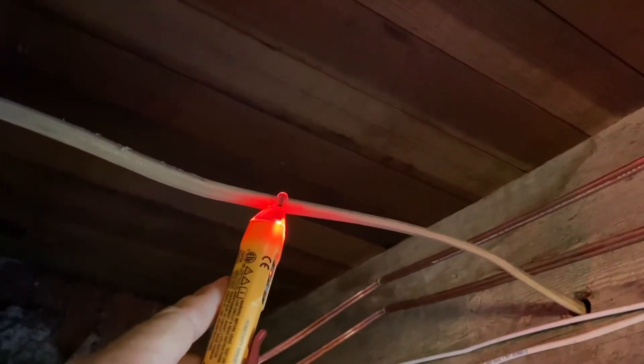So I turned the breaker back on for this line. Let's see if it's hot. There it is — it's hot.